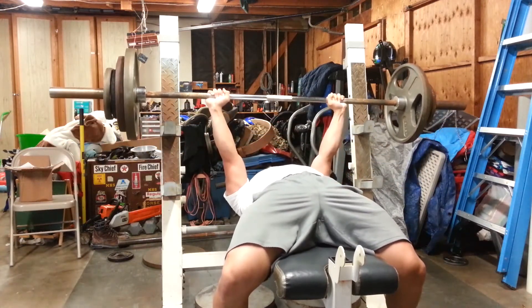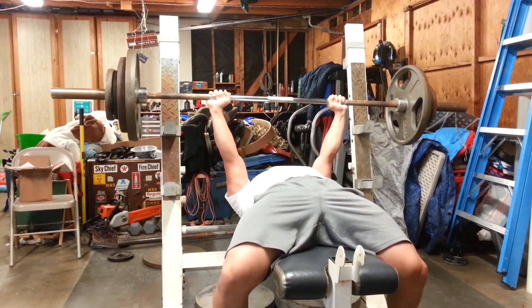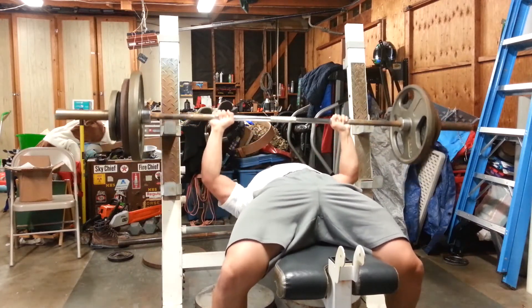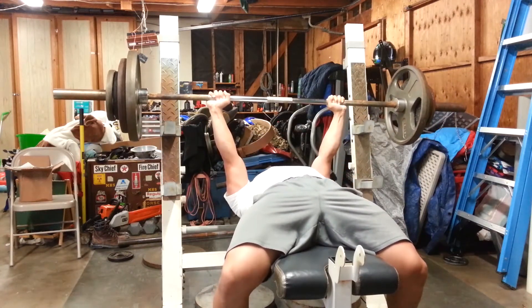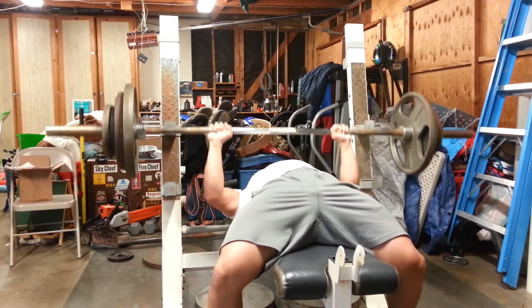Before when I tried 225 for reps and got 11 reps, that was actually done completely fresh — I hadn't done any previous chest exercise or bench pressing before. So I'm definitely making progress. I bet if I was fresh I could have done probably a good 15 or 16 reps or so.